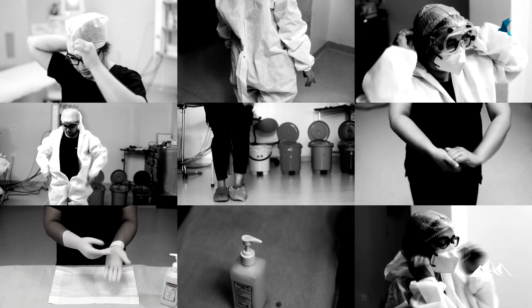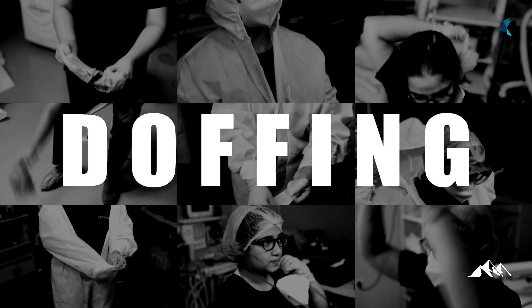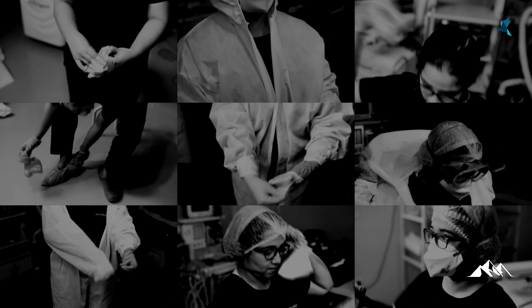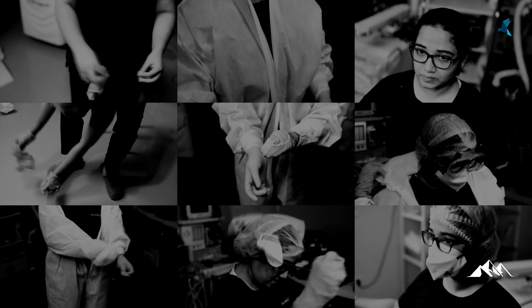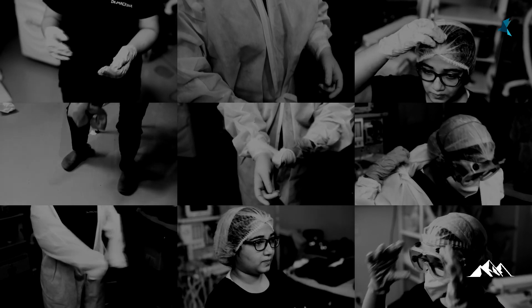That completes the donning process. Now we can proceed towards the steps of doffing. Doffing is the process by which we remove the PPE. It is not the exact reverse of donning, because doffing is done by first removing the most possibly contaminated equipment. Here is a brief and quick view into the steps of doffing.